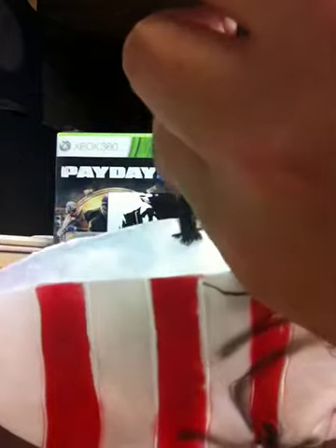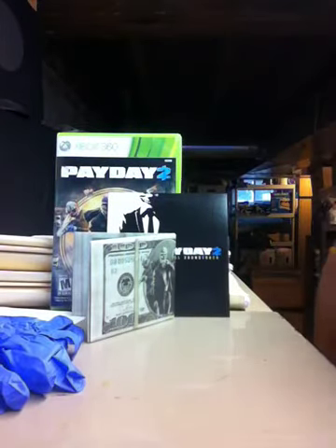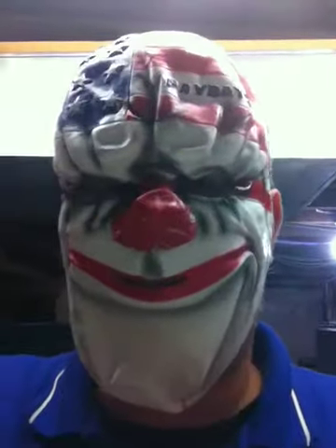It has a Velcro strap, so I'll put it on now to let you see what it looks like. Not too bad — the mouth hole is right here, and it can breathe pretty easily. Can't expect too much quality out of these kind of things, but it's still pretty cool.